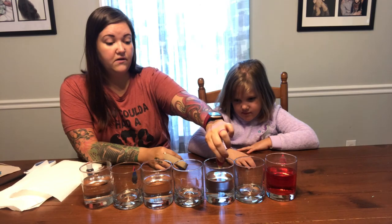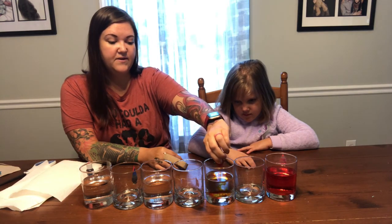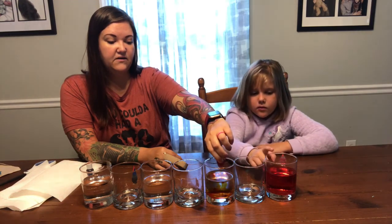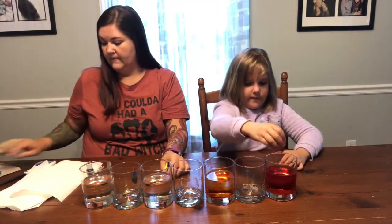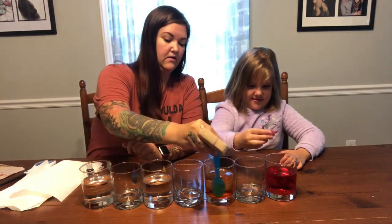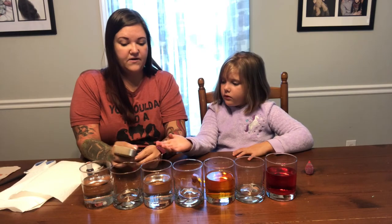In the next jar that has water in it, you are going to put yellow. Be generous with your food coloring — you will want to put several drops in there so it is a nice bright color. Then you're going to put blue in the third jar that has water in it.